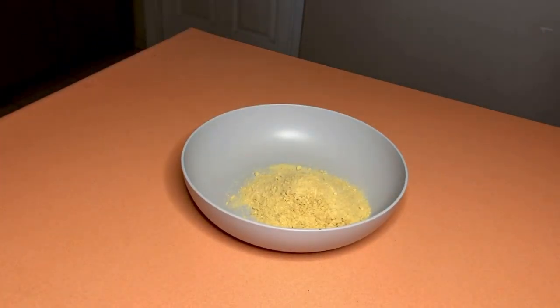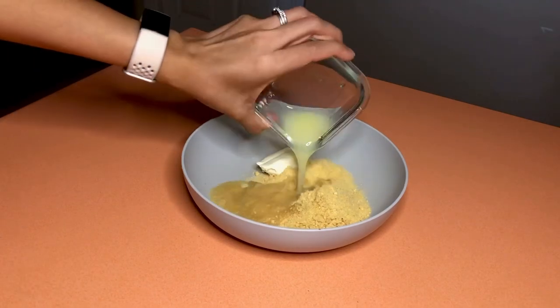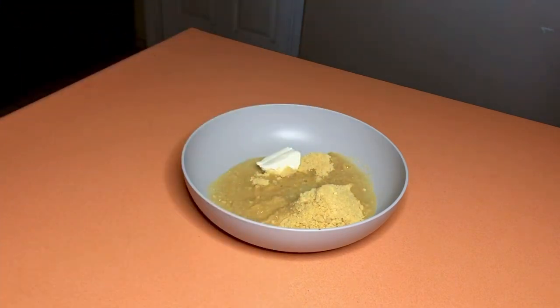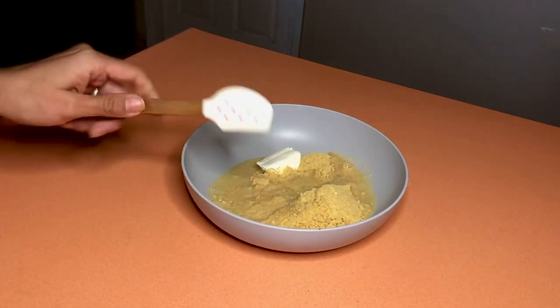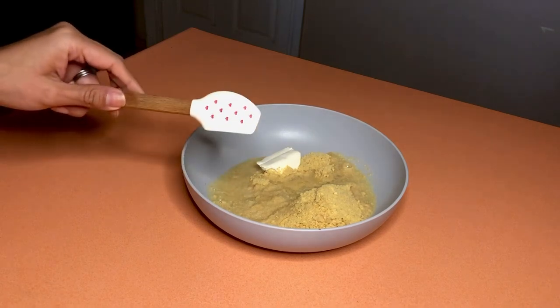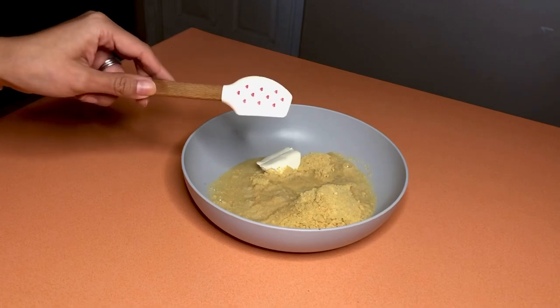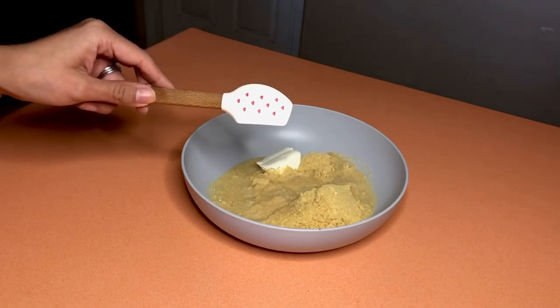Next, add the cream cheese and the liquid egg white substitute. Then mix all the ingredients together until it forms a dough-like consistency. Instead of a whisk, I'm actually going to use a mini spatula — I'll mix this up until it forms a dough.